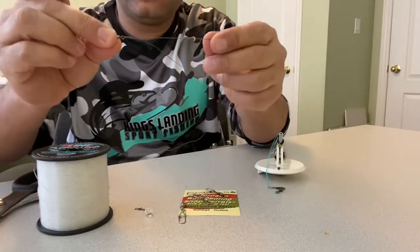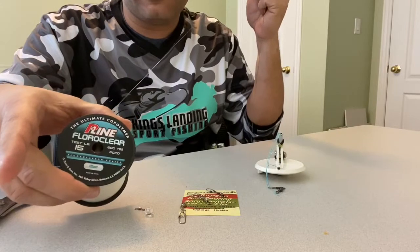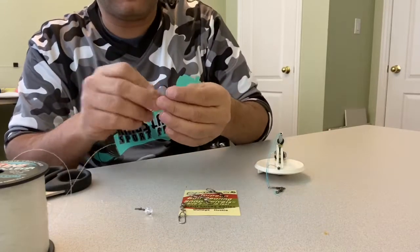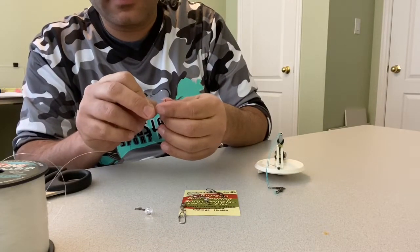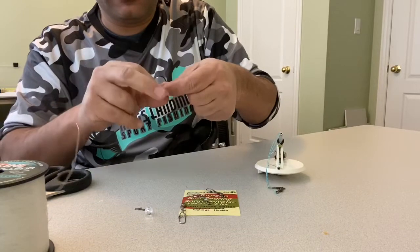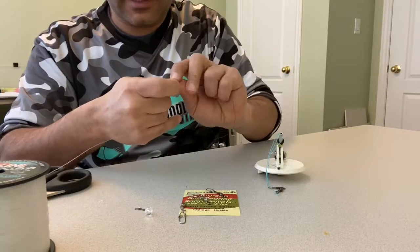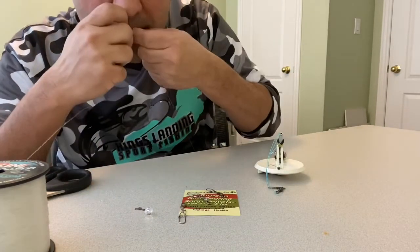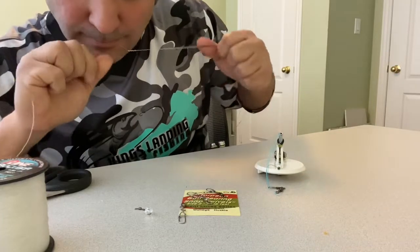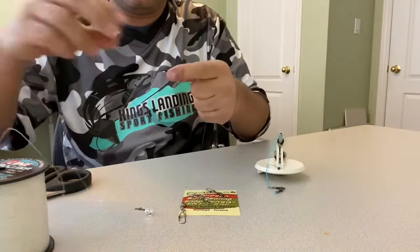Now I've got the braid connected to the micro swivel. Next, take your fluorocarbon — this is P-line fluoroclear, 15-pound. Sometimes in the spring I will use lighter, but I've got the 15-pound here for this video. Again, use your favorite knot for tying fluorocarbon to a swivel. Make sure that's nice and tight, then cut off the tag ends.